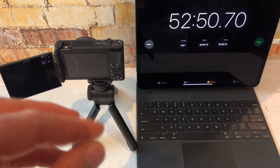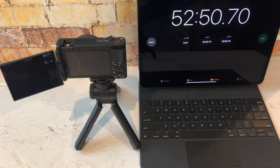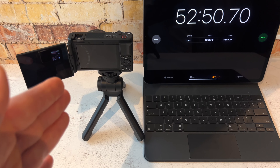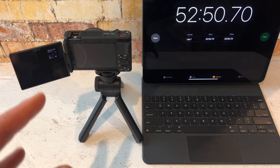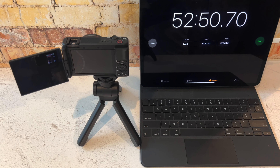Right around the 52.5 minute mark is when the Sony decided to shut off, which is actually pretty good. Full disclosure - with most of the shooting I do with this camera it's usually between 5, maybe 15, 20 minutes max. So I wasn't sure how long this was going to shoot with that setting changed.